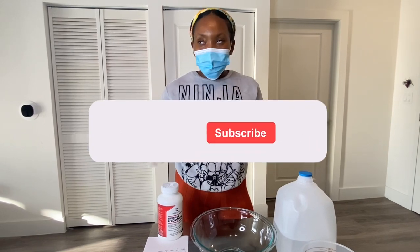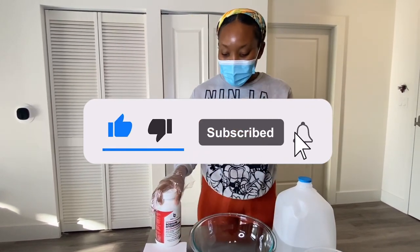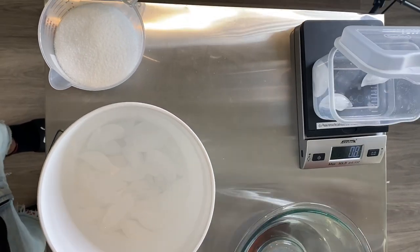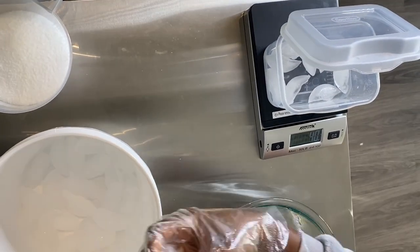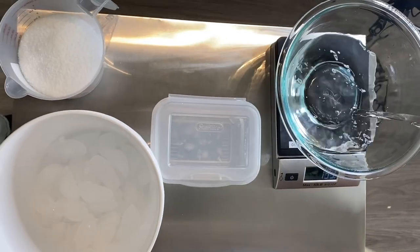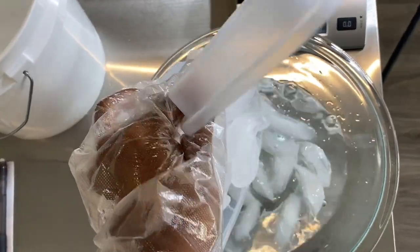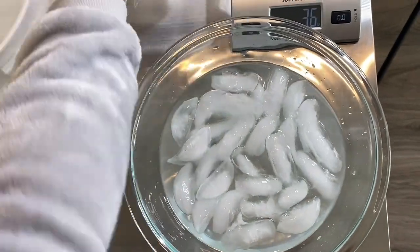It is so hard to talk in this mask, but anyways — never ever pour water into lye, that's really really bad. So you guys are probably wondering why I'm using ice in my soap. Once lye gets in contact with water, the temperature becomes out of control, so I want to bring it down as quickly as I can. I'm going to use a one-to-one ratio of ice to water.